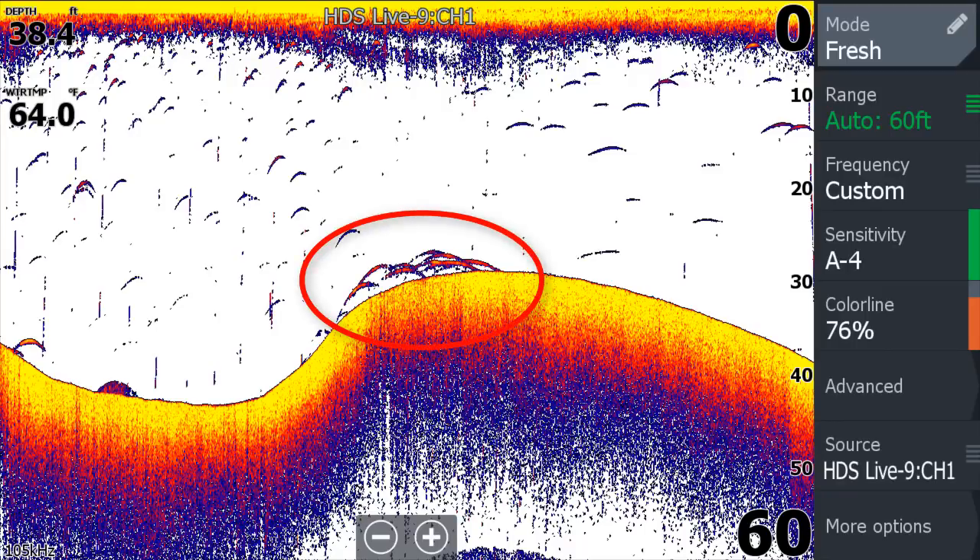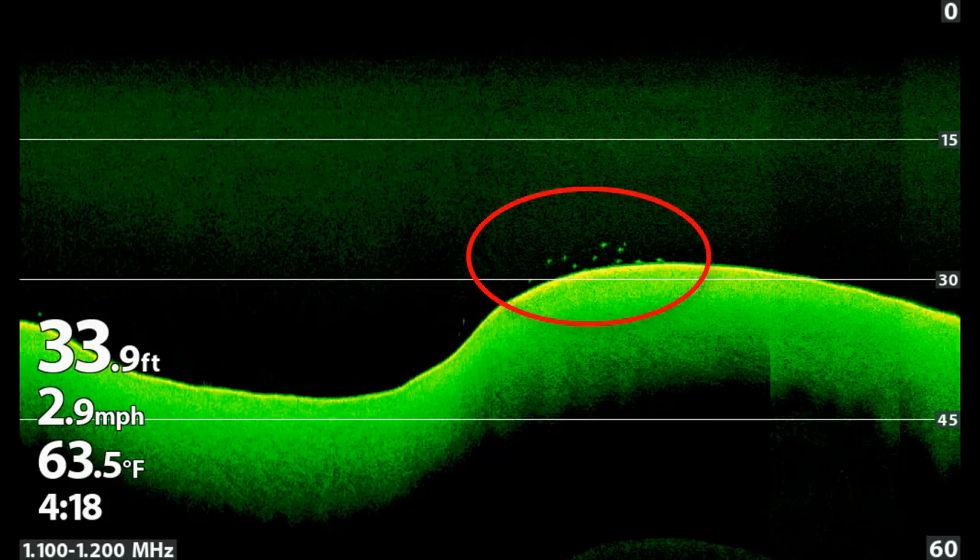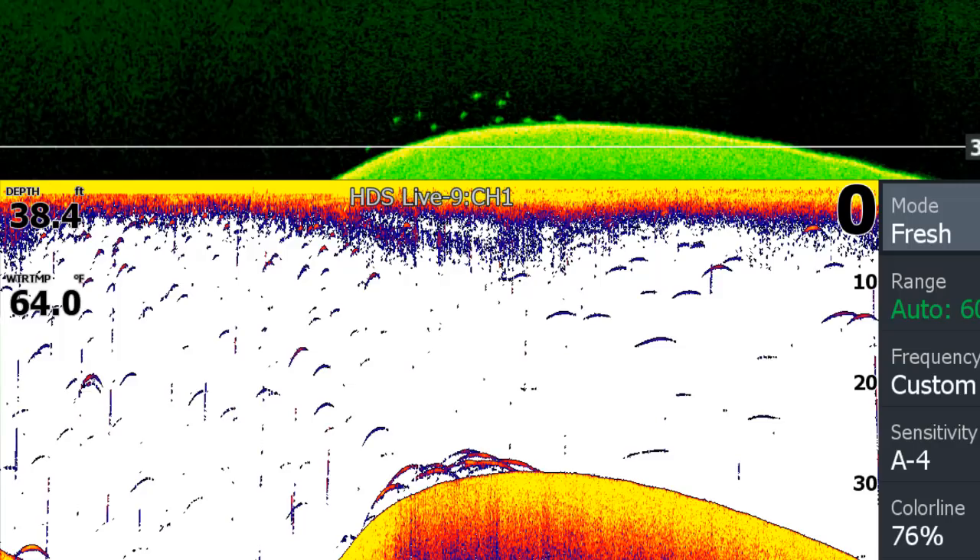I found these fish deep with my Lowrance and it shows them well with the sonar. I had my Humminbird Helix running at the same time using the down imaging, and that shows the fish very well also. Down imaging shows fish as dots instead of arches, so they separate better because the arches overlap and clutter up the screen.